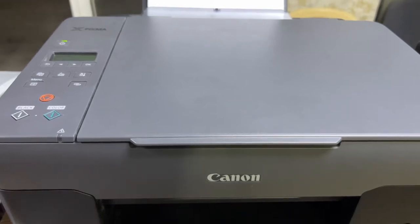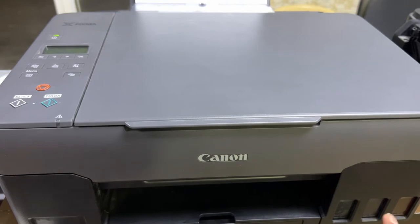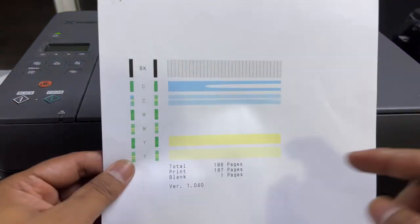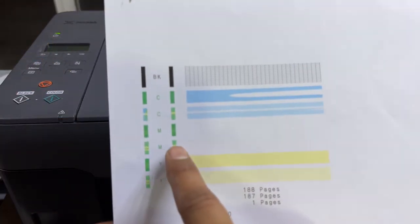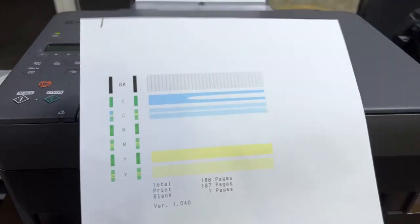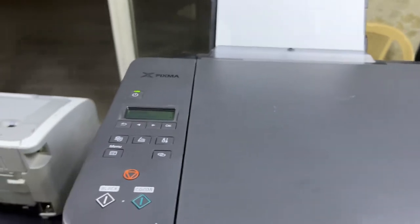Hello everyone, welcome to my YouTube channel. Today in front of you is the Canon PIXMA G3420, an ink tank printer by Canon — the latest version. The issue with this printer: I printed the nozzle check page from the printer panel, and as you can see, there's no magenta color, cyan is off, and yellow is also poor. Overall the printer output is poor. Today I'll teach you how to fix this problem if it's printing a totally blank page or missing colors.